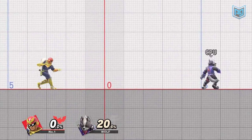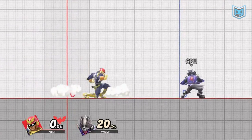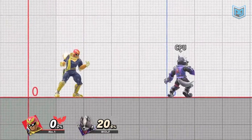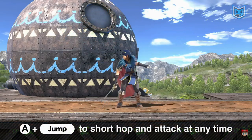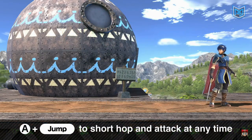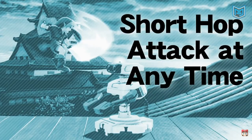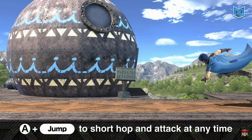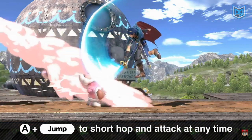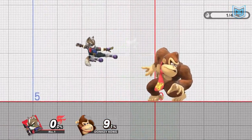Something worth noting about attack cancelling in general is that the aerial you get will always reflect the direction your left stick is held in. This is because attack cancelling is actually a result of Smash Ultimate's automatic short hop aerial buffer, which provides a leniency window where the player can press the attack input for their aerial slightly before jump in an attempt to press both at the same time and still get the buffered short hop aerial. This is also why attack cancelled jumps always force an aerial and a short hop.